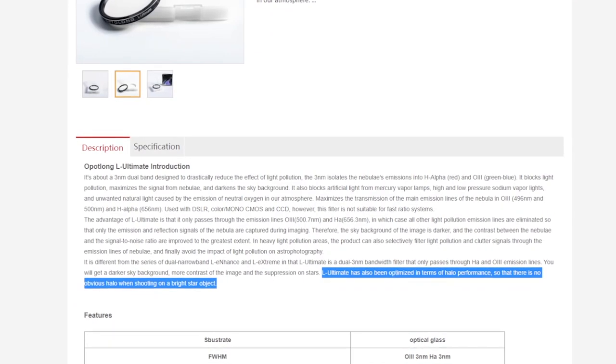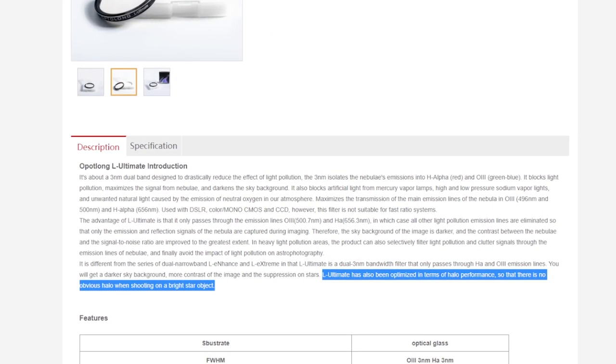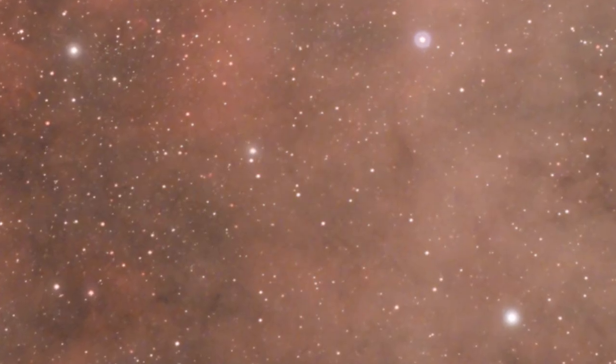For three nanometer band passes, I think that's pretty astonishing. It will also block out all of the light pollution, so you'll be presented with a much darker sky in your individual subs and the final stack should be of much better quality. Optolong say this filter is optimized in halo performance. If you've seen my Optolong L Extreme review - I'll leave a link in the description - you'll know my complaint was that it did produce halos in some pictures, but not all. Optolong are saying this should not be a problem for the L Ultimate.